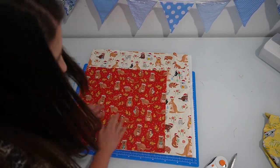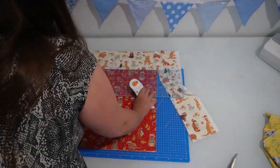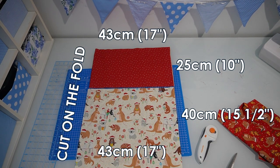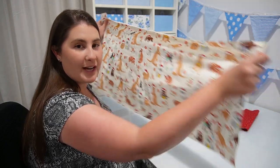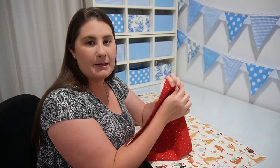I cut out my fabrics on the fold. I cut my main fabric piece to be 40 centimeters high by 43 centimeters wide, and the red piece of fabric I cut out 25 centimeters high by the same 43 centimeters wide. If you don't have a rotary cutter and mat, that's okay — you can just cut them with scissors. Then you'll have your two wide rectangles, and I'm going to open them out so that I can pin them together.